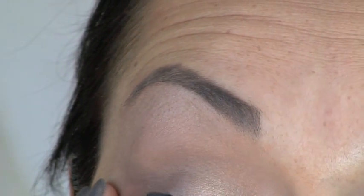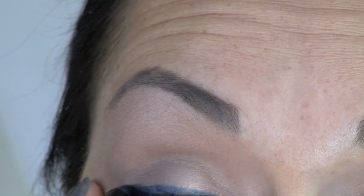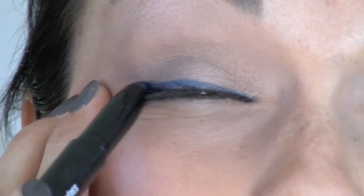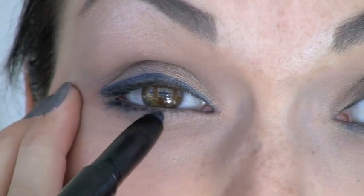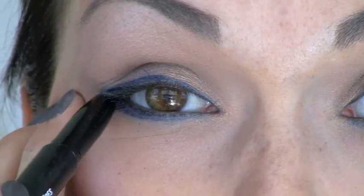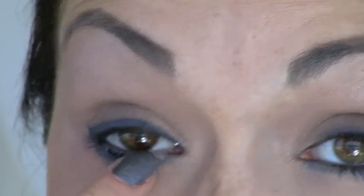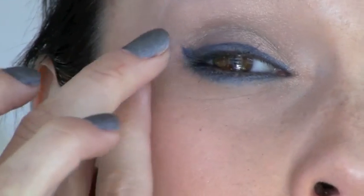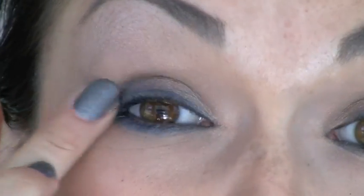I'm just going to roughly draw the liner around the inner corner, from the outer to the inner corner, and go underneath the eye. It doesn't matter if it's messy because I'm just going to smudge it up with my fingers — just rub it into your lash line and smudge it around. We just want it to look really messy, like a glamping inspiration: your makeup's getting a little messy but you still want to look a little pretty.